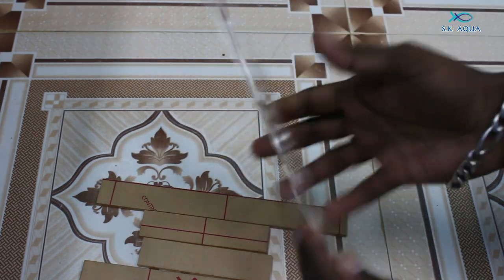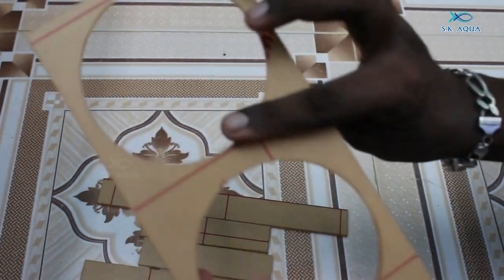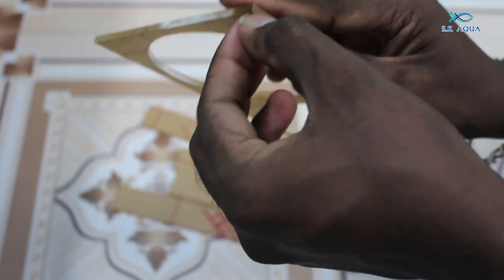Hello friends! Welcome back to SK EQUA! This is the design of our filter socks. First of all, we have to cut it perfectly.